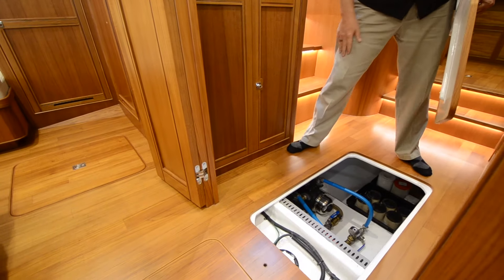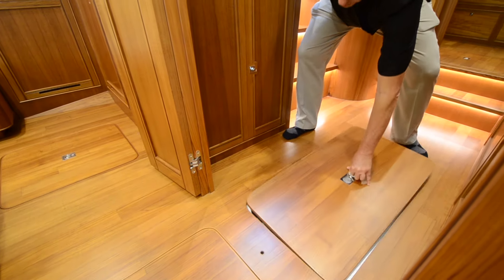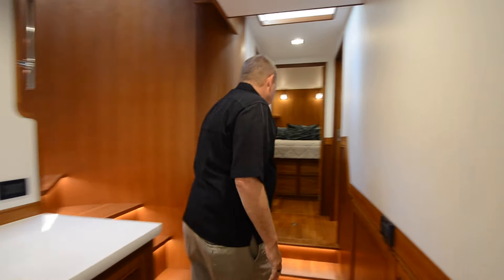This is a pump room. Down here are my water pumps and some of my systems. Beneath the floor here is access to all the tanks and things that someone would have to get to if they need to do maintenance on the yacht. Now let's go forward to the staterooms.